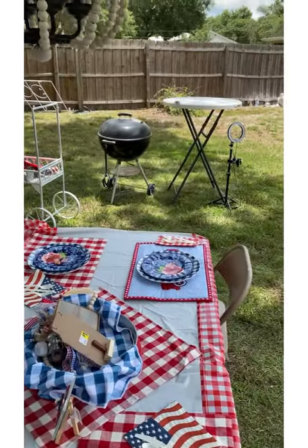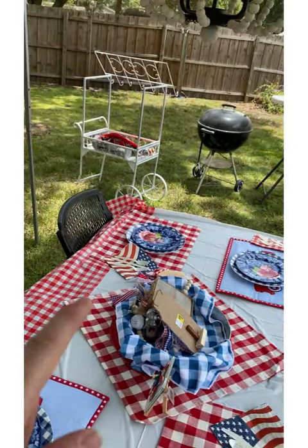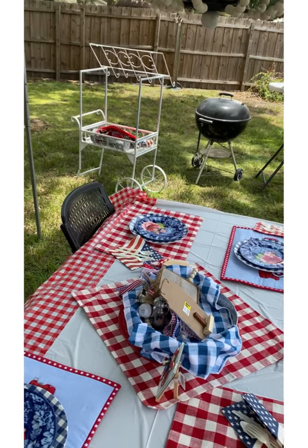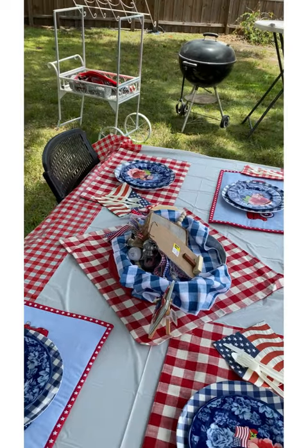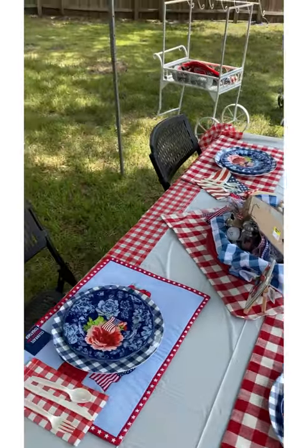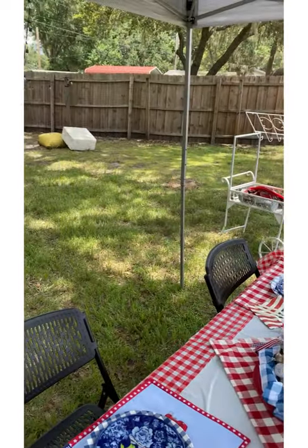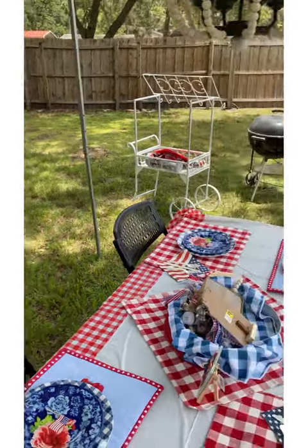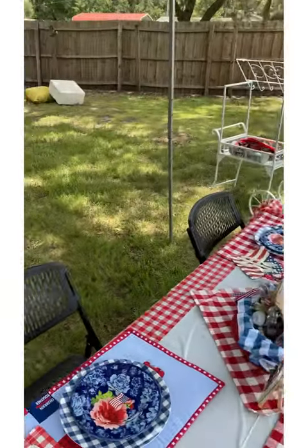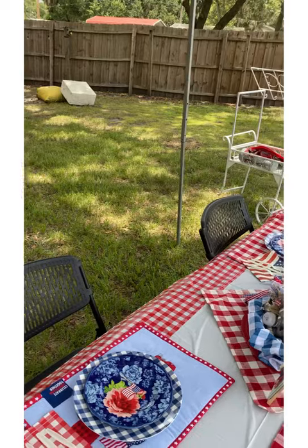We're going to be dressing up the barbecue area a little bit over here with condiments and things we'll need for our watermelon sweet tea. We're going to bring our special little tea glasses and just sit here enjoying watching our movie on the back screen, playing some horseshoes this evening, roasting some marshmallows as well. We have a big bonfire that we're going to be doing, and then we're also going to be shooting some bows. We're just going to turn it into something fun.